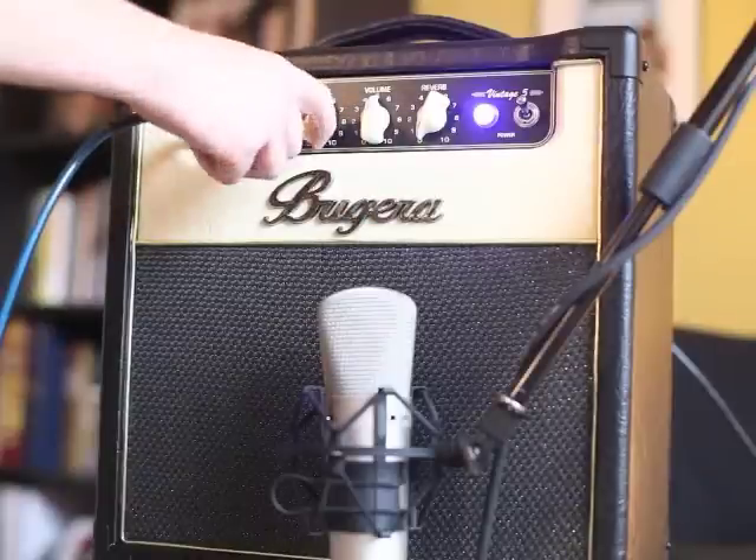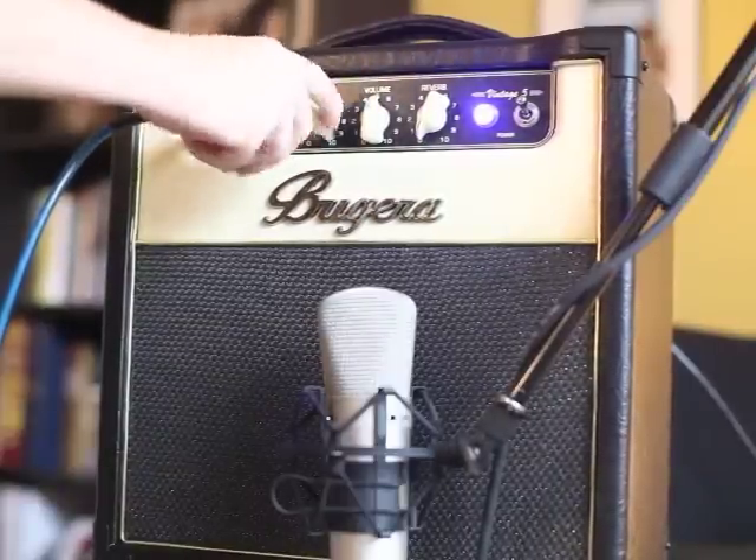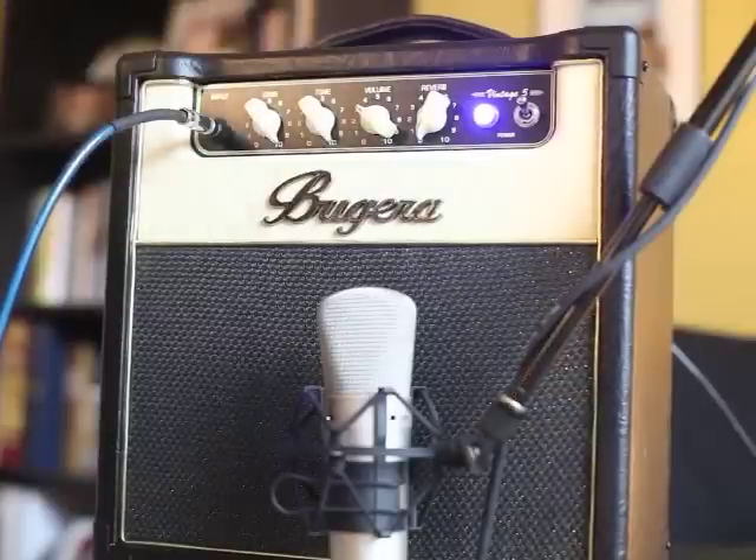I tend to just want to push the tone a little bit. You can also turn the gain all the way up and crank the volume down a smidge.